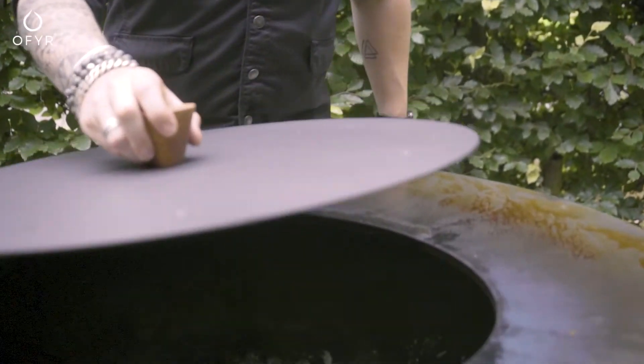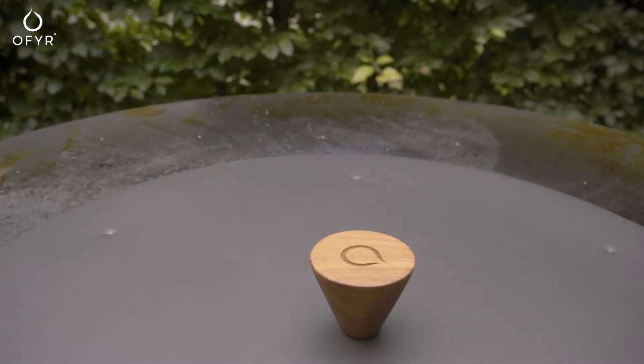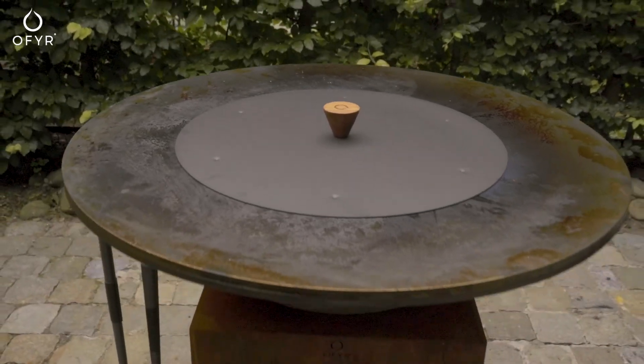To extinguish smoldering fire, place the snuffer. Do not lift the snuffer anymore until fully extinguished. If there are still flames in your cone, first spread the remaining wood or coal and only place the snuffer afterwards.